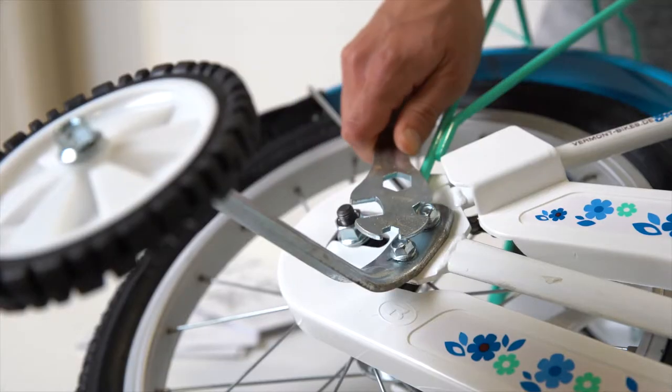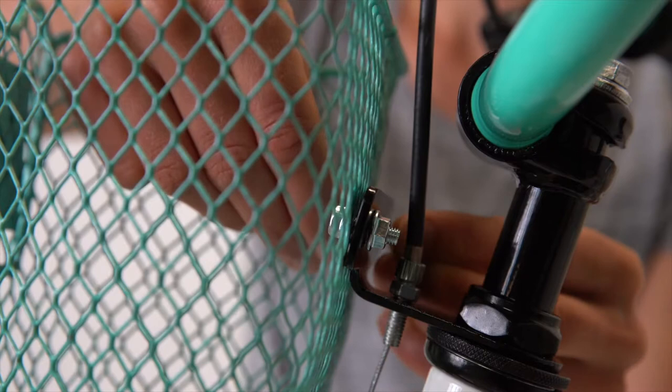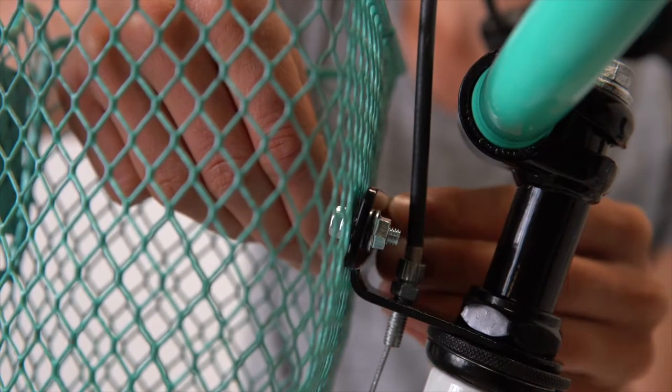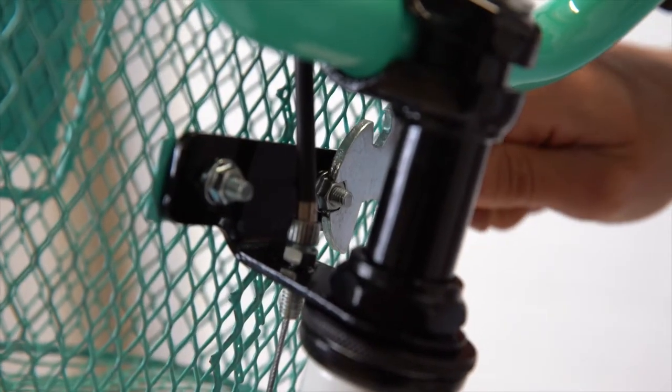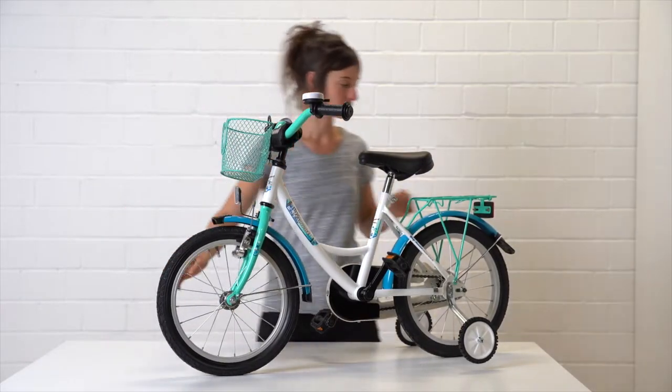Some bikes have a basket included — attach this to the base plate below the handlebar. Your new bike is now ready to hit the road. Before you start, check all safety relevant parts again.